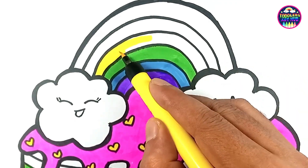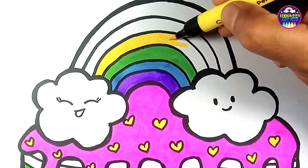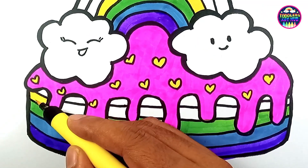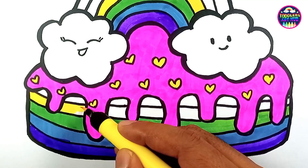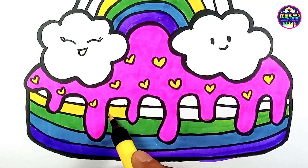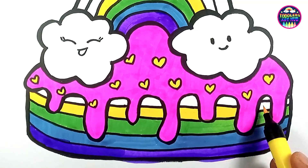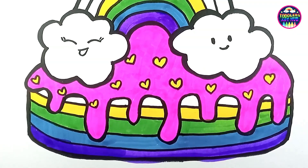The first bite of the cake was pure delight. Each layer tasted like a different flavor of happiness, and as Mia savored it, she felt like she was tasting a piece of pure joy. Mia's birthday became a day to remember — not just because of the magical cake, but because it was filled with love, laughter, and colorful memories.